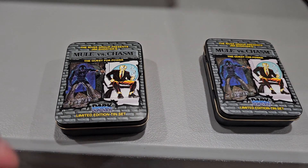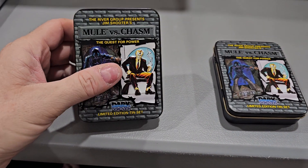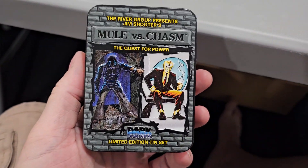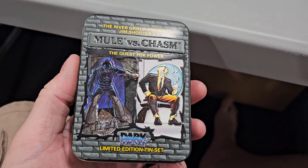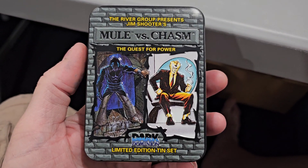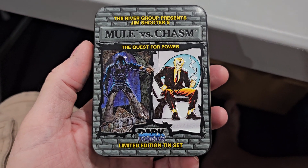All right, today's spotlight is on the Mule versus Chasm tin. I've got lots of these — I don't even know how many I have. Damn near a couple hundred, I think.